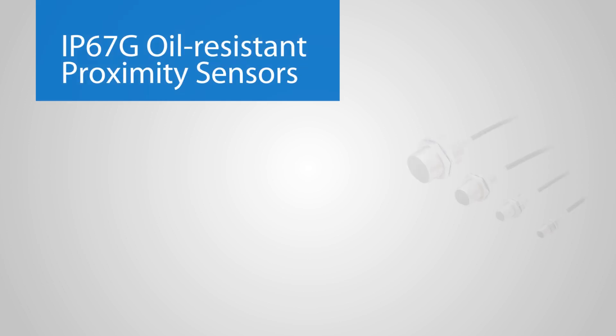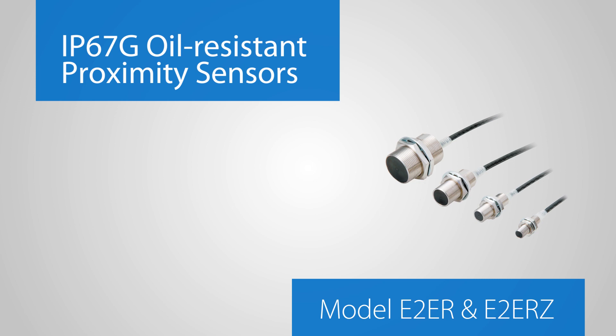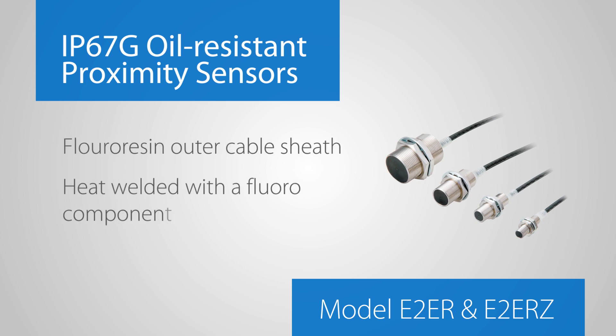The IP67G oil-resistant proximity sensors, models E2ER and E2ERZ, also have a fluororesin outer cable sheath and are heat welded with a fluorocomponent. Standard and chip immune models are available.